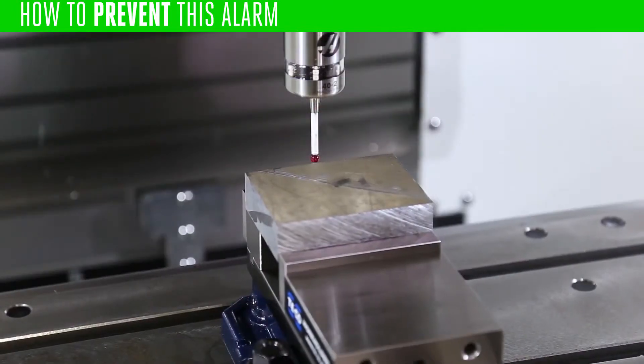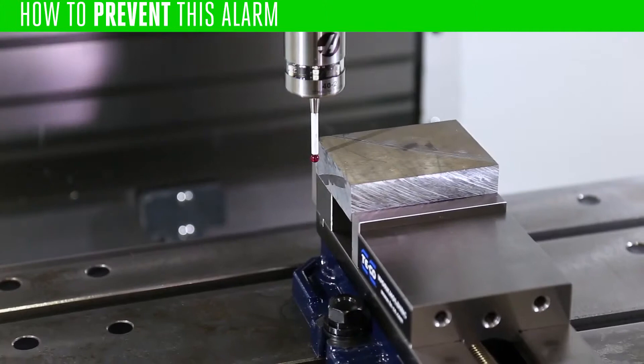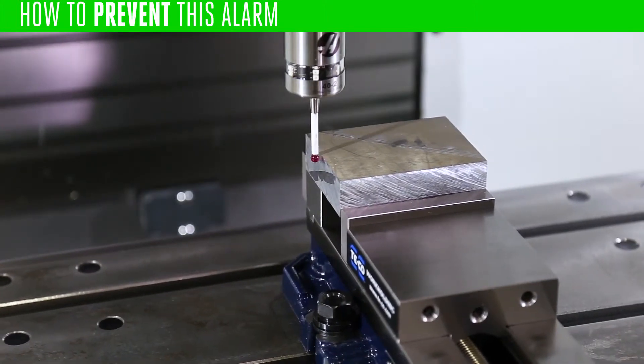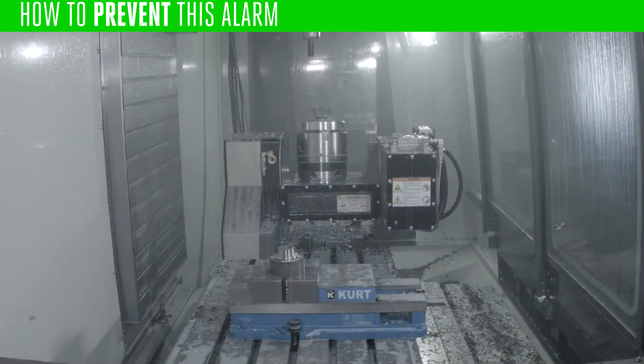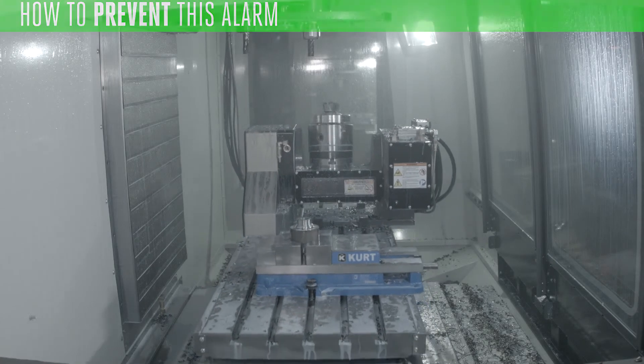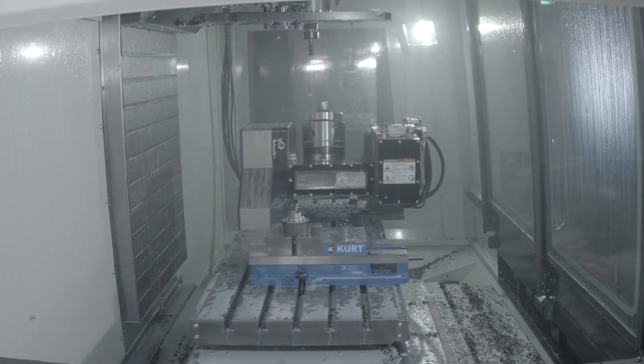Finally, check that your work and tool offsets are correct. Make sure to reset all of the work offsets and tool offsets used by the program. Don't mix between manually setting and probing the offsets. If you've corrected your work and tool offsets and made sure that the program is correct and this alarm persists, contact your Haas factory outlet for assistance.